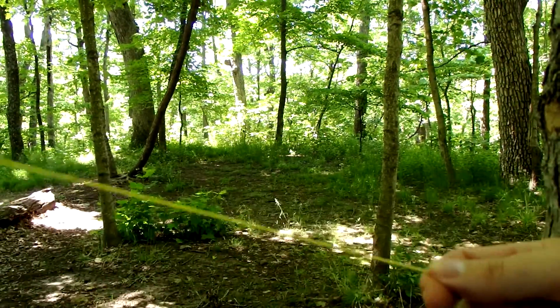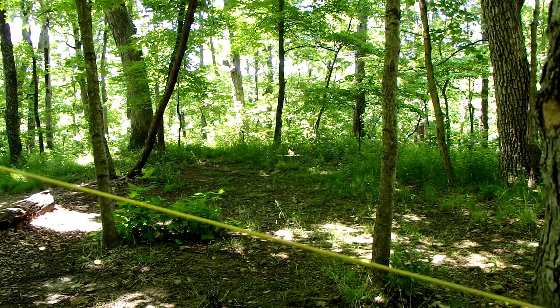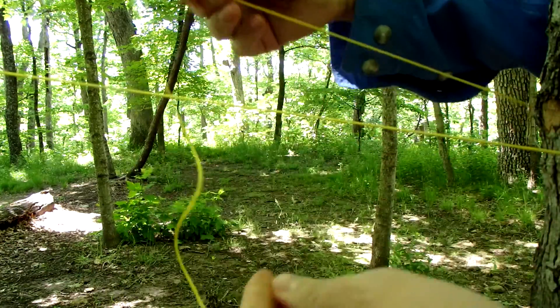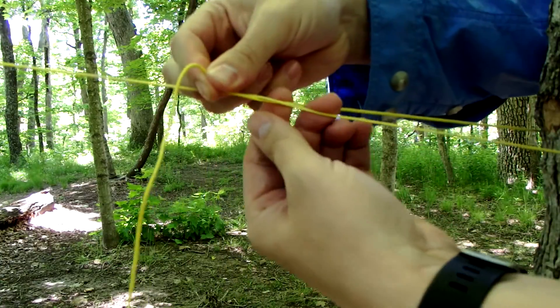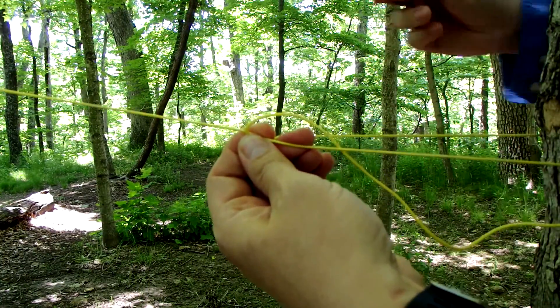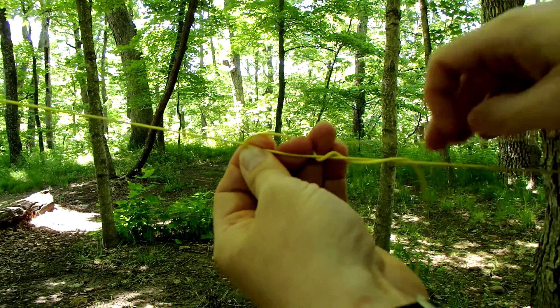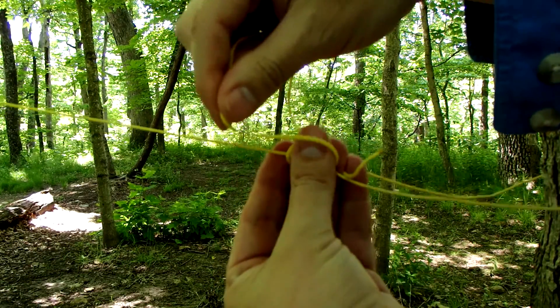It may be a little difficult to see here, but essentially we're going to use this tree next to me as a stake. You're going to go around your stake here and you're going to cross over — you can go above or below, it doesn't matter. Pinch the end there and you're going to go once, twice, three times on the inside of the loop.